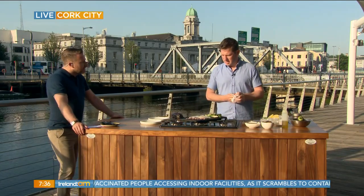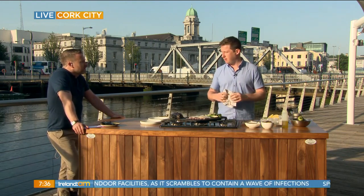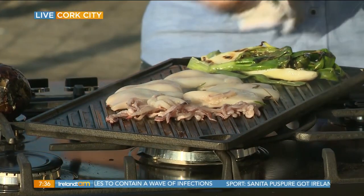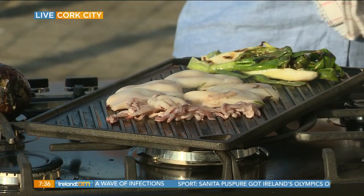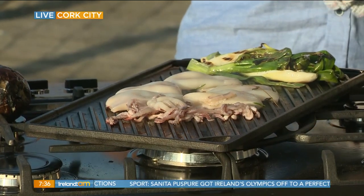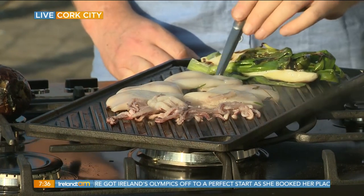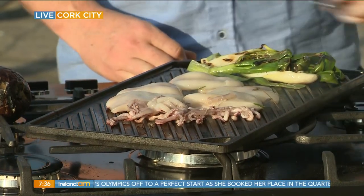How long is the squid going to take? I would say about two to three minutes. If you have it hot enough it'll be super fast. It's similar to cooking prawns — the longer they are left on there, it's going to get a little bit tougher and can get a bit chewy. So sometimes squid can have a bad name, but that's just because it's overcooked generally.